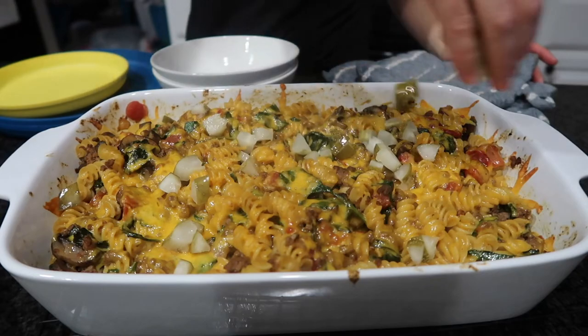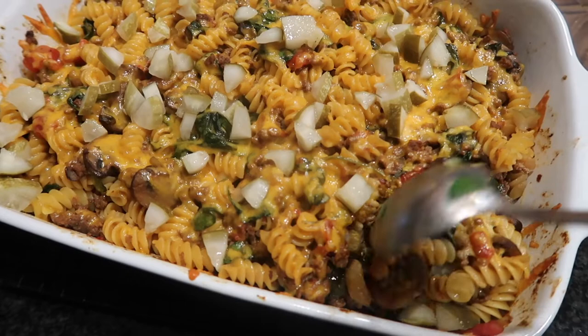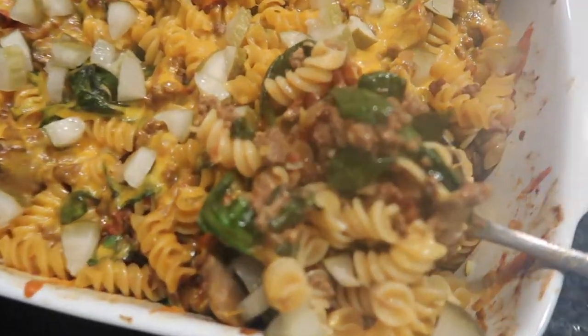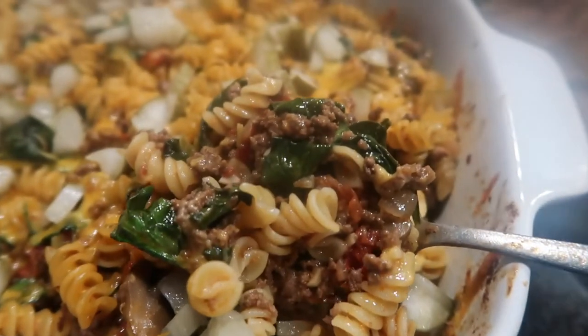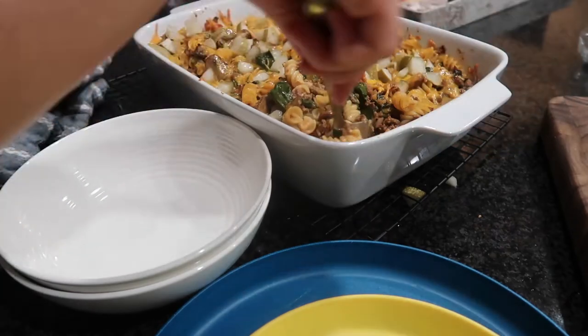This is a great clean-out meal because you can use literally whatever you have in your pantry or fridge and just dump it into this meal. Whatever you would normally have on a burger, just put it into this casserole. It is seriously the best and easiest way to use up a bunch of ingredients.